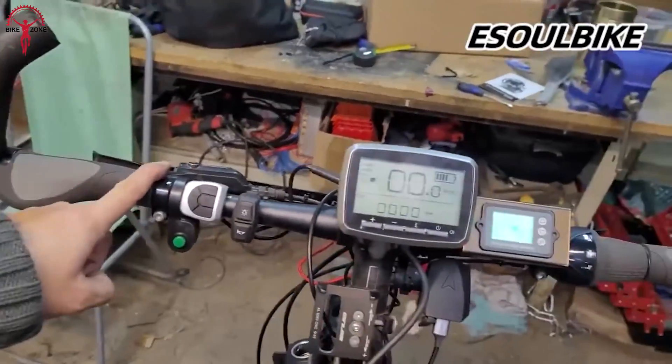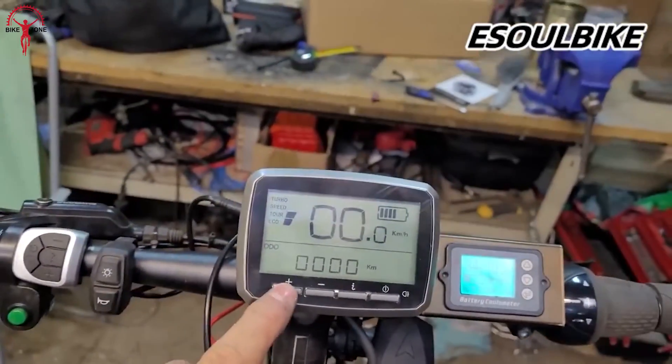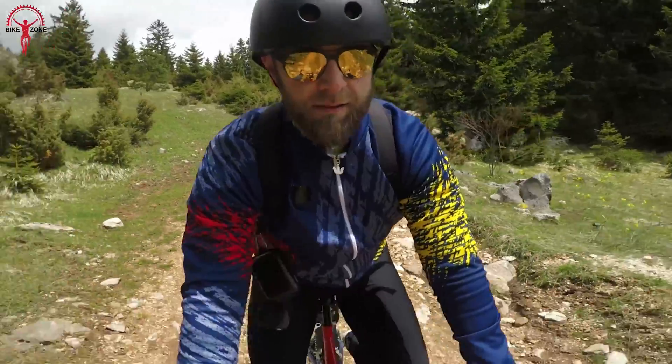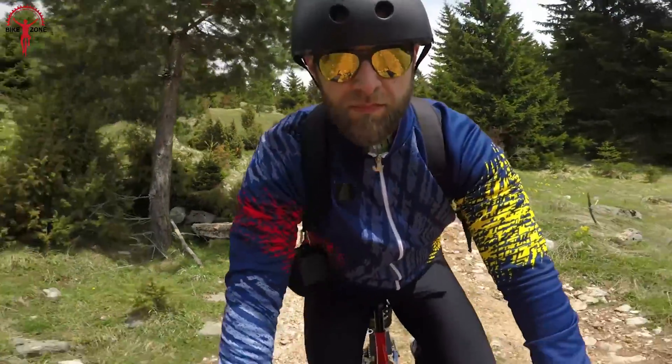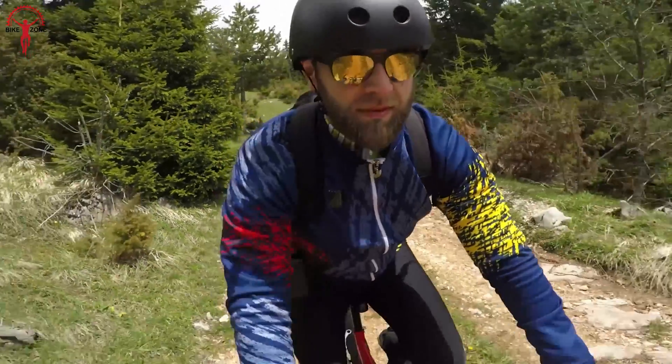Additionally, its Intelligent System can guide riders to maintain a consistent speed, which helps significantly on rocky and tricky surfaces. With a range of up to 49.7 miles on pedal assist, the TSDZ2 is a great option for longer journeys.